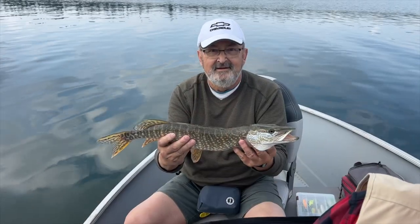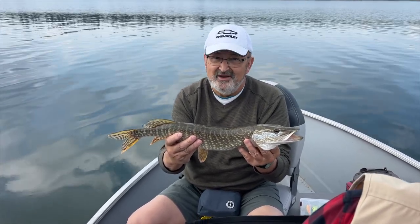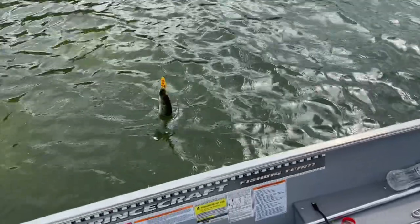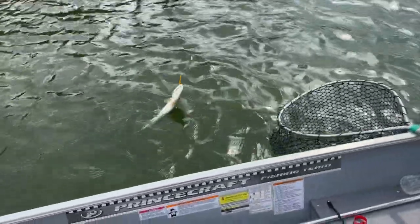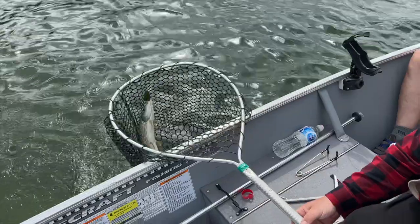So what you got there Bert? Got a pike — a northern pike. Little guys are the feisty ones, right? He's got a wound on his side.